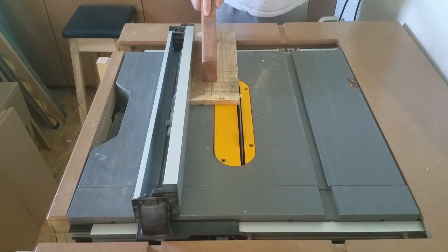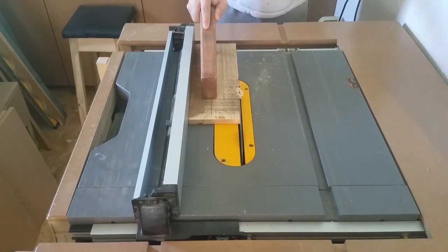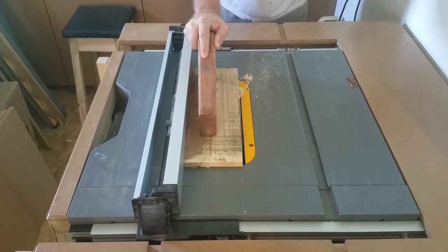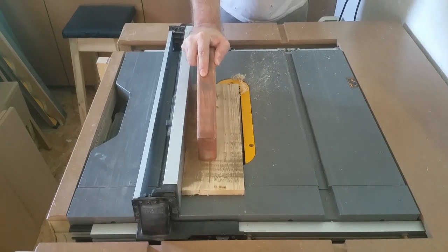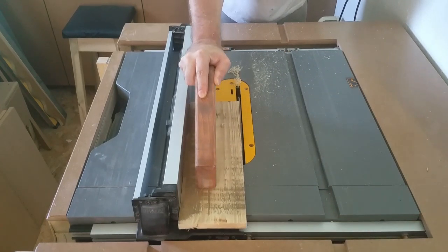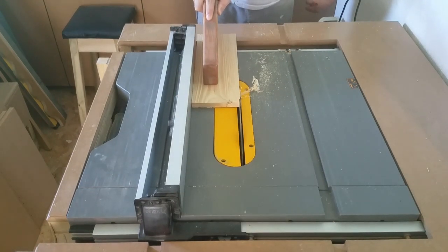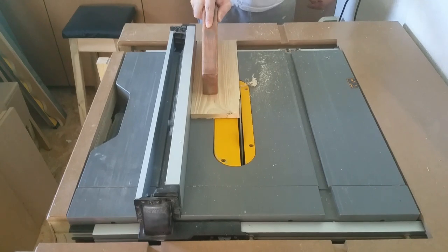Once the letters were done it was time to start making the back. For that I'm just using another piece of pallet wood and I'm ripping it down on the table saw and then cutting it down to the length I wanted on the mitre saw.